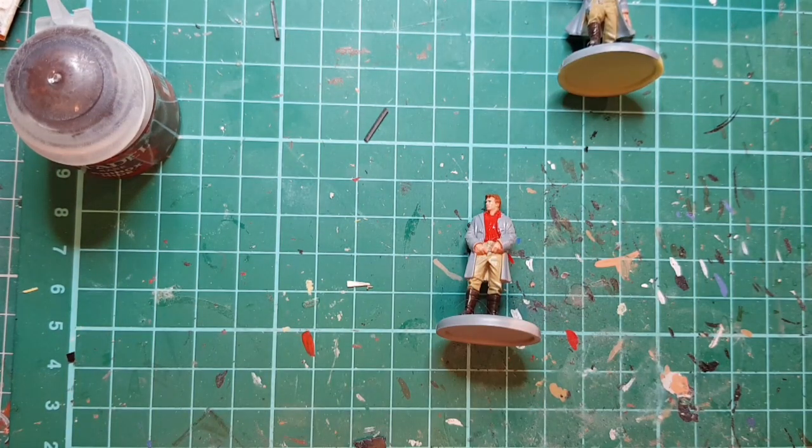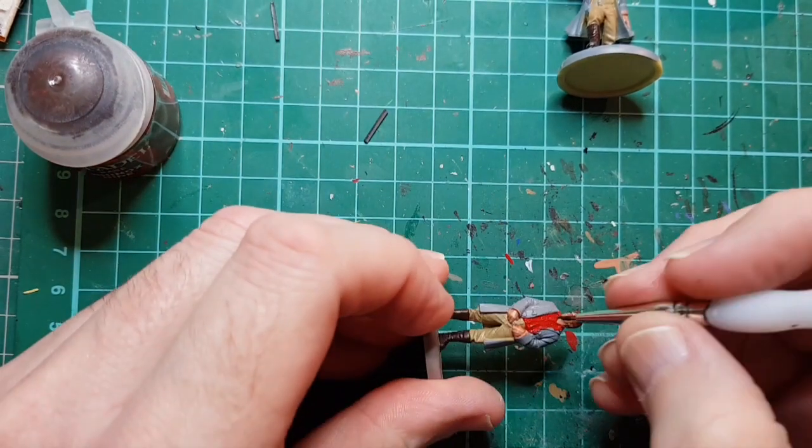Mephiston Red is quite a nice red to use. Then I'm going to use the original dark brown for the belt and holster.